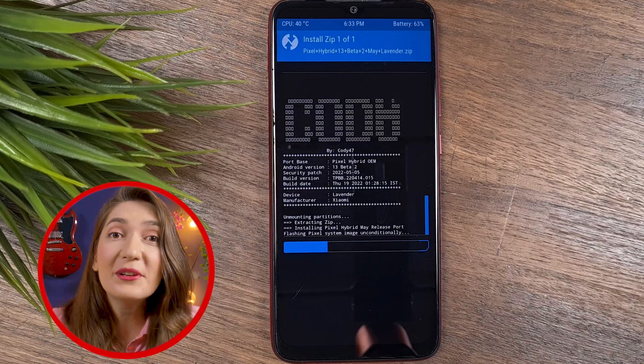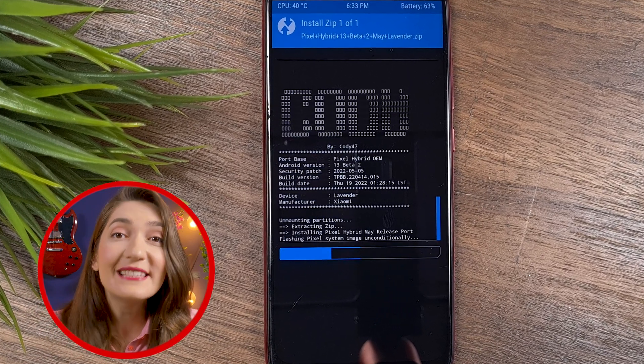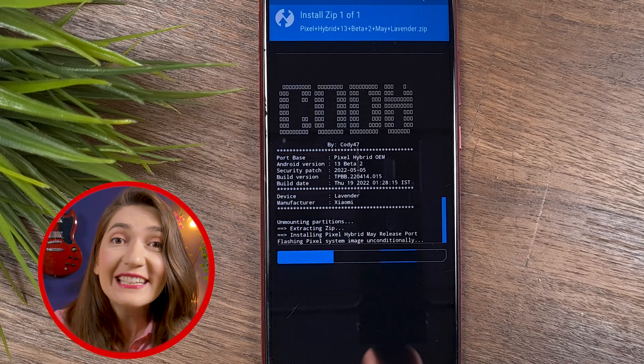First, let's understand how we're going to install Android 13 on our devices. Other Xiaomi devices are not meeting the requirements of Android 13, so we cannot install it natively. But thankfully, highly skilled developers have adjusted ROMs with the latest version of Android to the hardware of our devices. We're going to do a clean installation of a Pixel 6 Pro ROM with Android 13 beta 2.